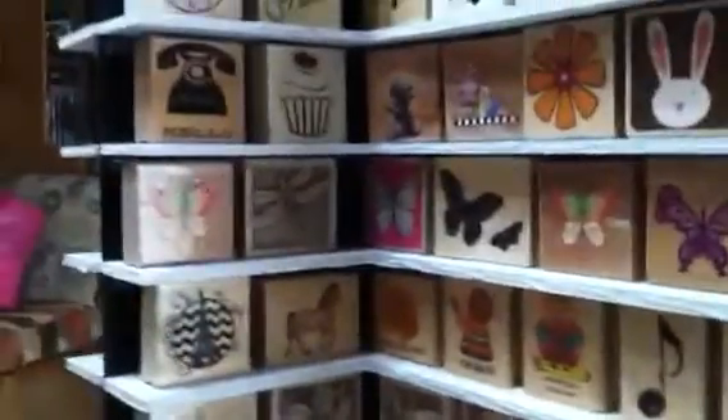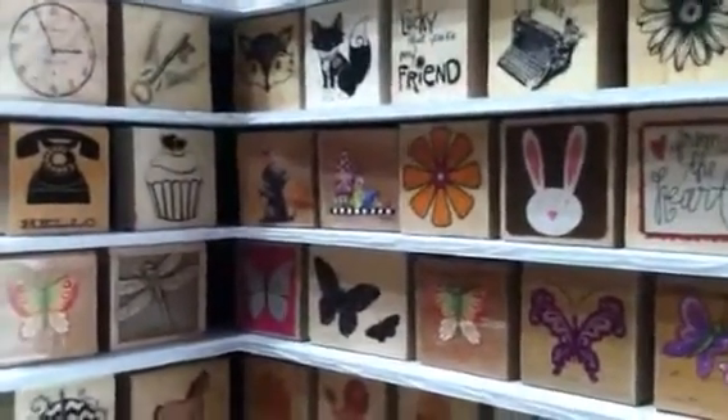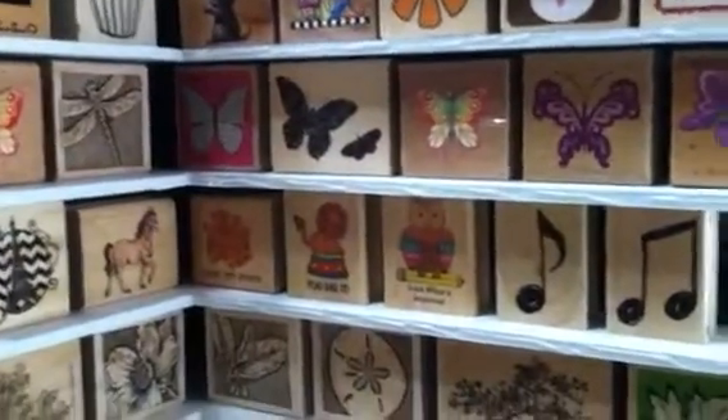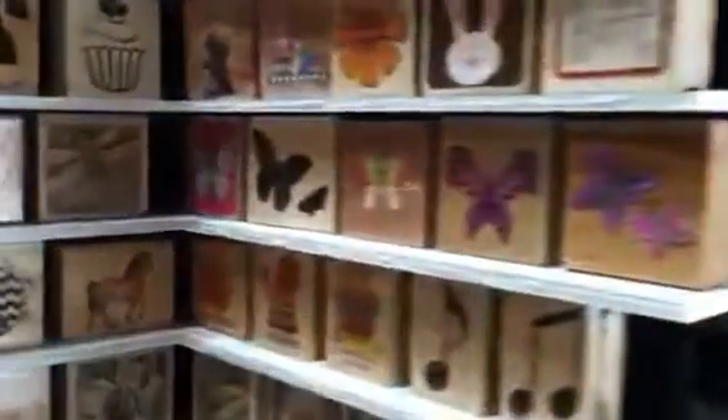I just can't resist a Lazy Susan — that is one of the things I have always loved. I see them, I buy them. Anyways, I just thought I would show you what I made out of my Lazy Susan earring holder. So it went from that to this.